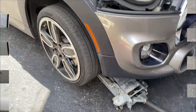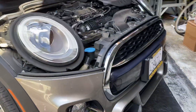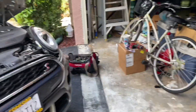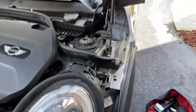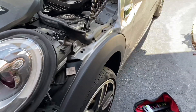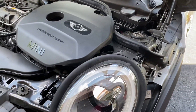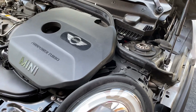We got the front of the car jacked up and we're about to take off the wheels and get these front struts out. The plan is to take these front struts out, drop them, and we're going to take them to a shop and get them to compress the springs, and then we'll come back.